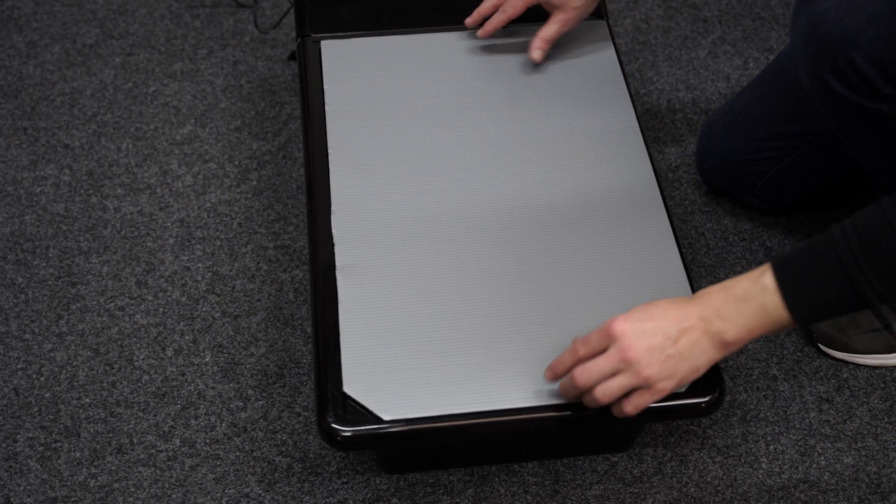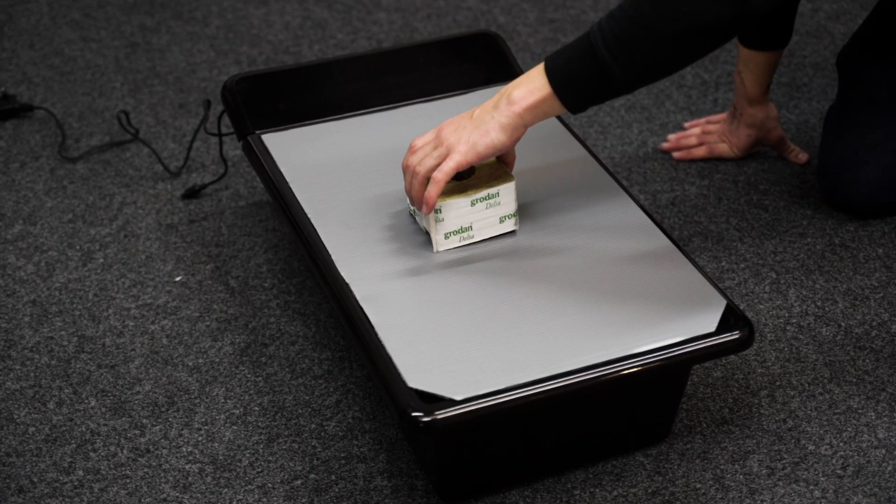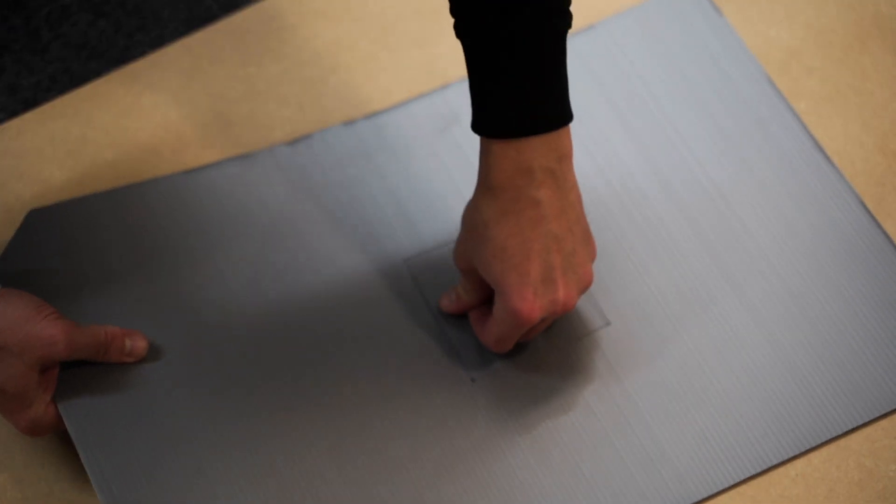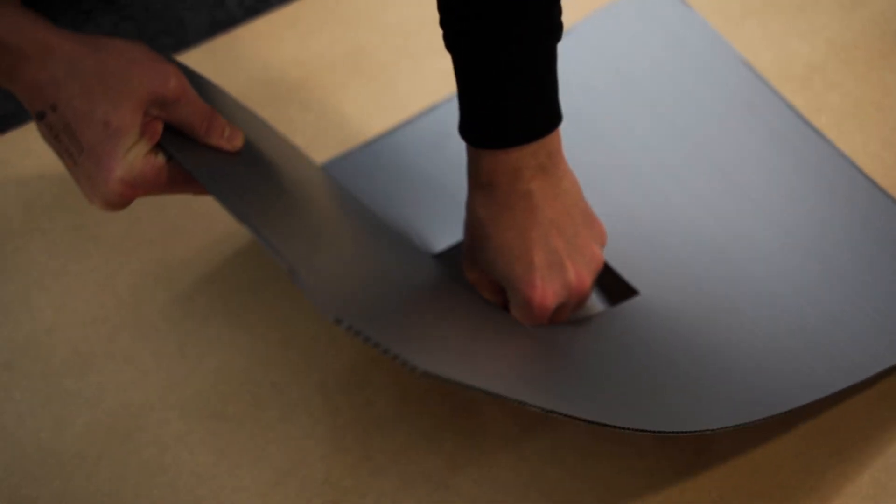Place the correct sheet on the top tray, decide where your rock wool cube is going to sit, and use a ruler and pen to draw around it. Transfer the sheet to a suitable surface and with the aid of a sharp craft knife, cut out the square that you just marked out.